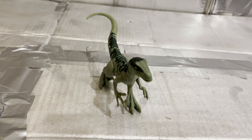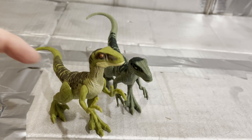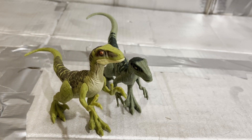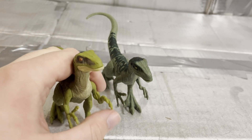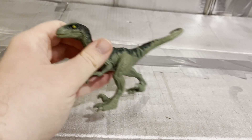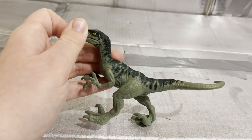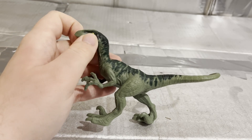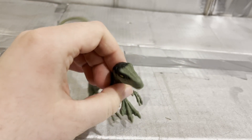I'm just going to be honest — it's totally the same sculpt and articulation as this green raptor. So not much to tell there. I like the darker green this one gets.